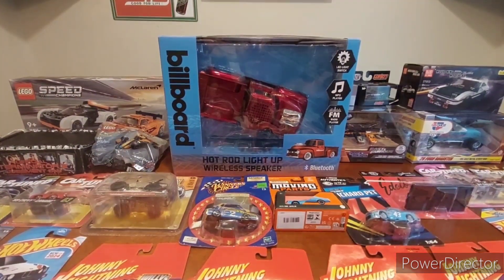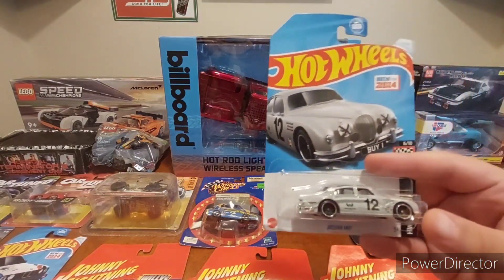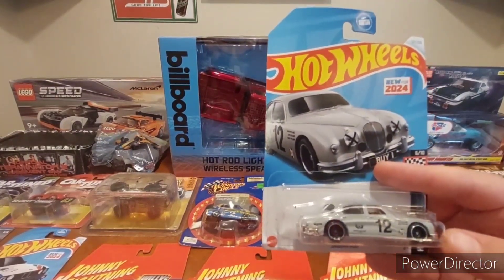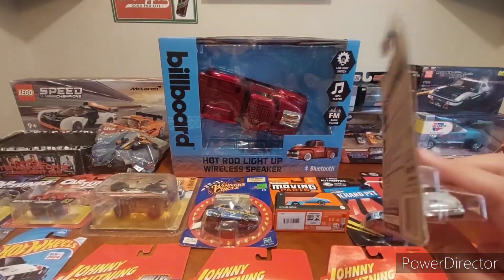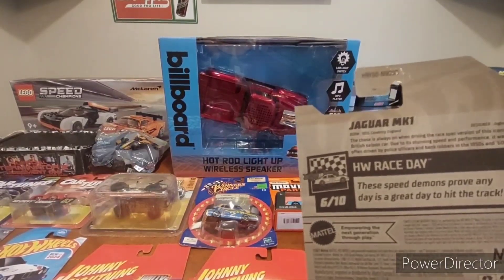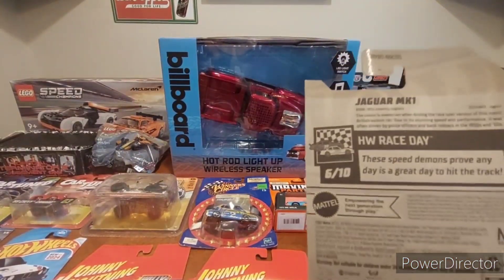All right, all kinds of good stuff. Some of it is Mark Campbell's stuff that did not get included in the first haul. I've got 15% battery so let's get rolling — I've probably got one take. First off, we've got the Jaguar Mark 1, pretty cool. My buddy Matt gifted this to me — he gifted me a couple of these. There's info on the back if you want to read it.